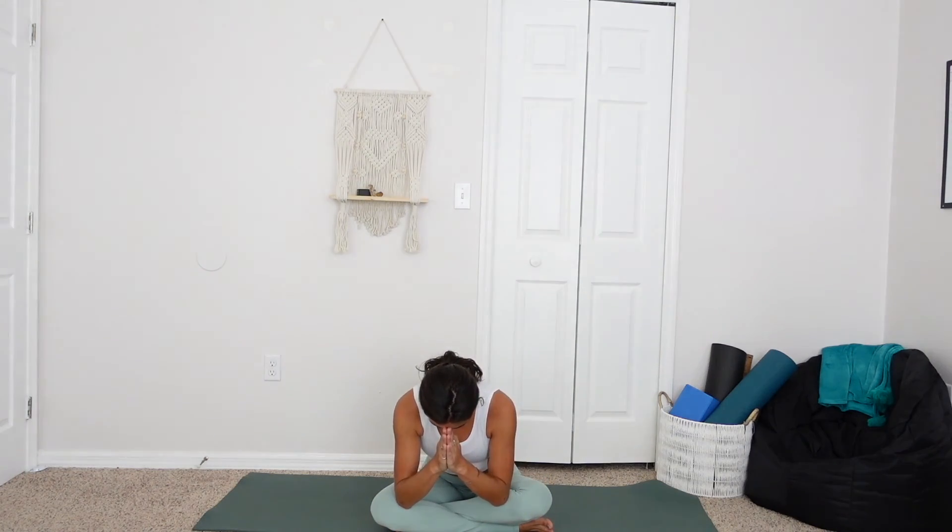Thank you for joining me in this quick core practice today. I'll see you next time. Namaste.